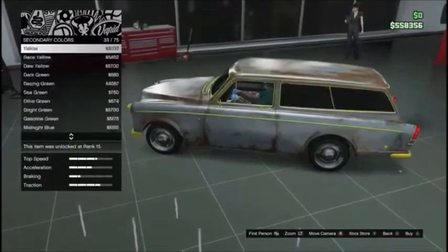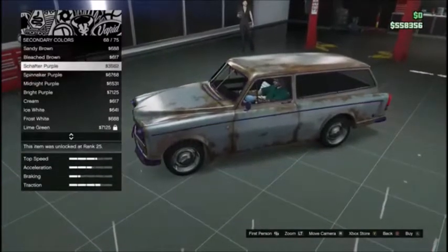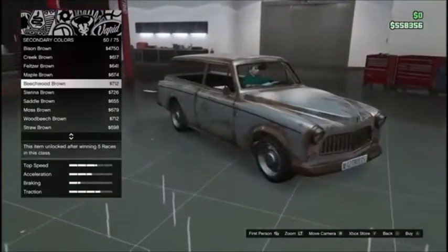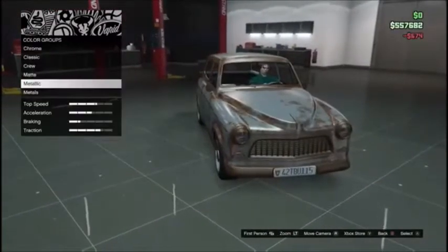Let's make it brown. I've never had a literally brown color on a car before, so let's make it maple brown. Yeah, maple brown looks more like a rust color to me.